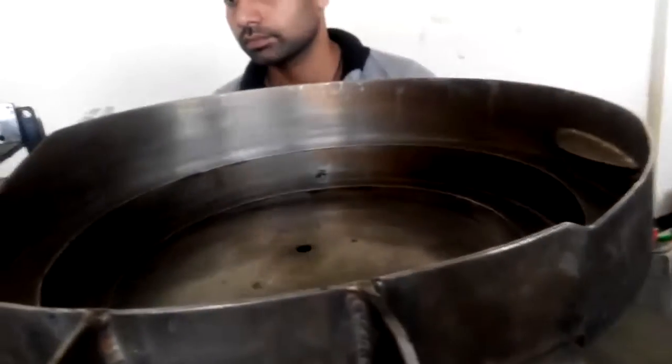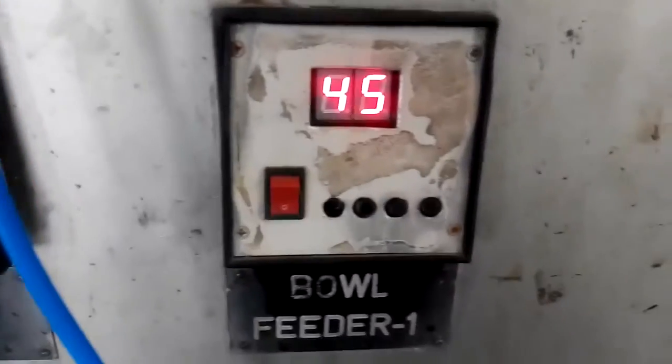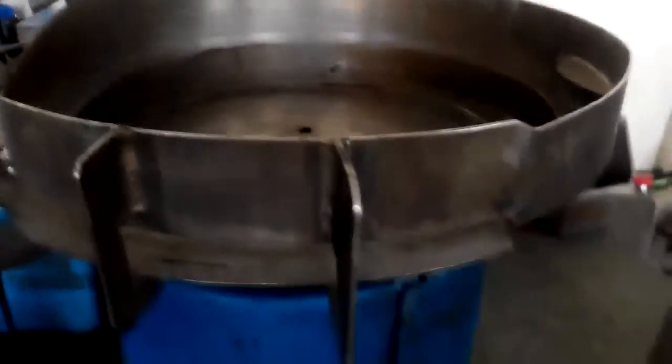Now we will show you the old vibrator controller is working fine. You can see how fast it is. The speed is 45. This is the old vibrator controller and the vibrator is moving like that.